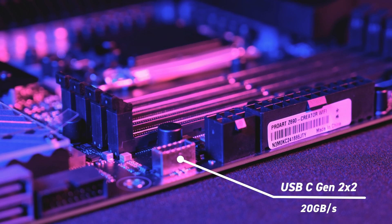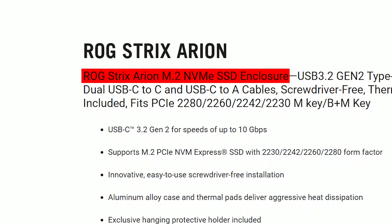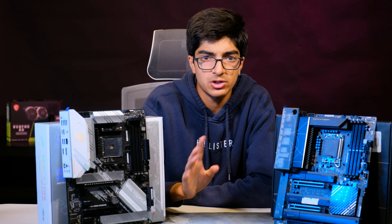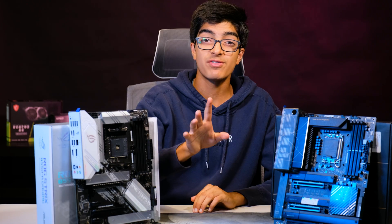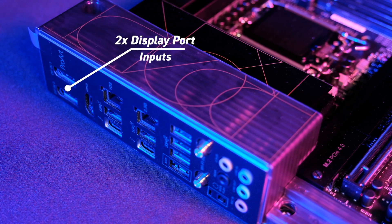That 20-gigabit speed is completely crazy. You can get NVMe enclosures, put your NVMe drive in there, and get blazing fast speeds over that USB-C port. The gaming board still has USB 3, which is still great, but not nearly as fast as the USB-C.